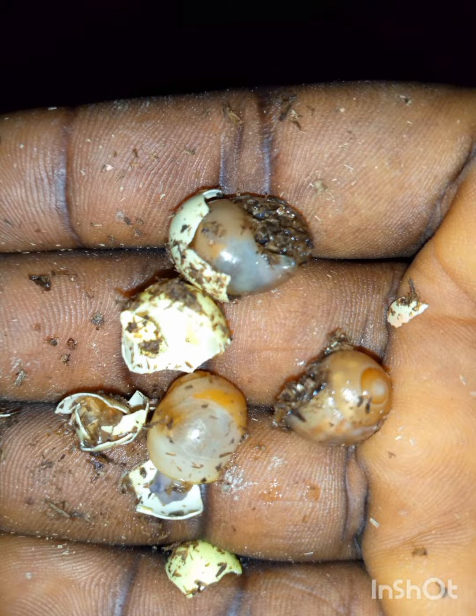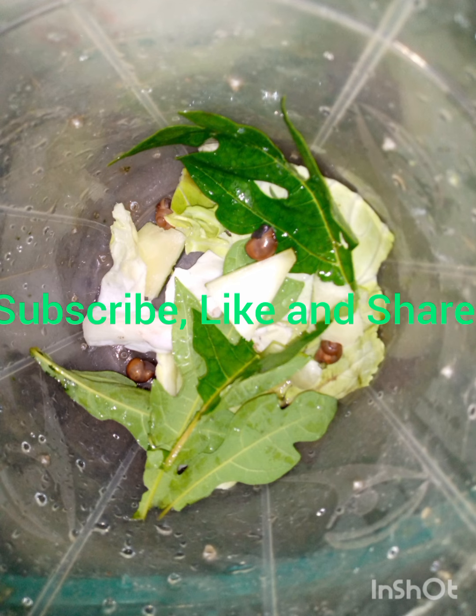Here is the young baby snail — a newly hatched snail. This is the first stage. You can see the snail hatched from the egg. You can see how tender it is. It takes 21 days to get these hatchlings. This is how we feed them with succulent food.